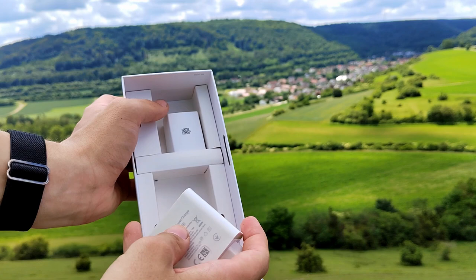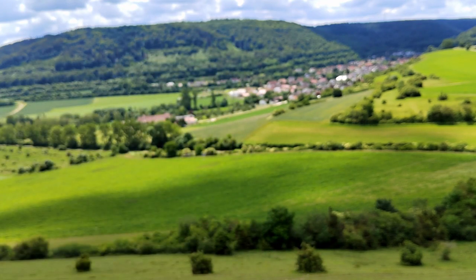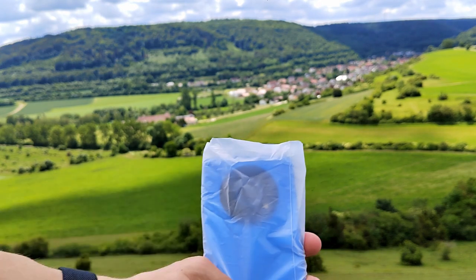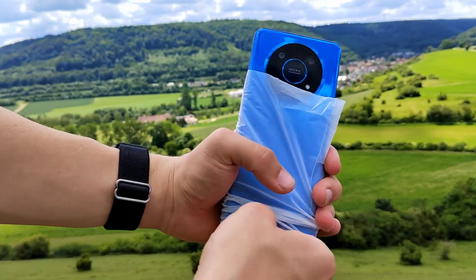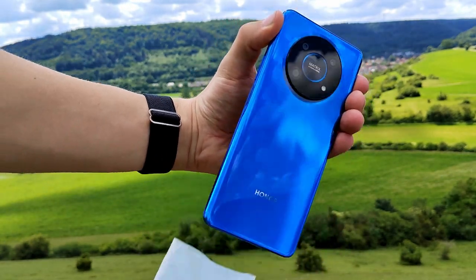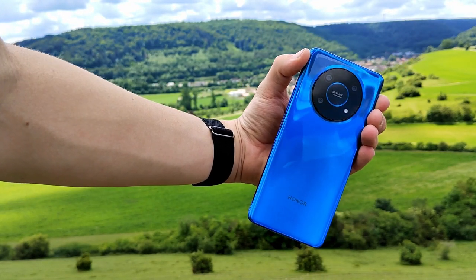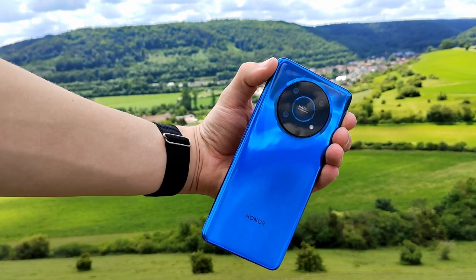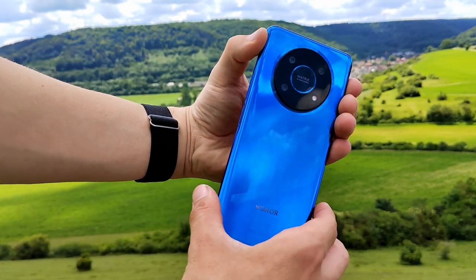Now we will put this back in the packaging and put the packaging to the side. We will now have a look at the device. I got the ocean blue color — it looks very pretty. I unwrapped the device and here you can see it in full beauty. It is a very slick and beautiful device. The color is awesome.